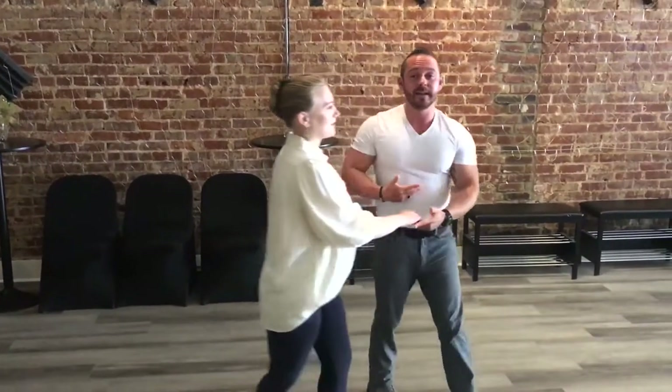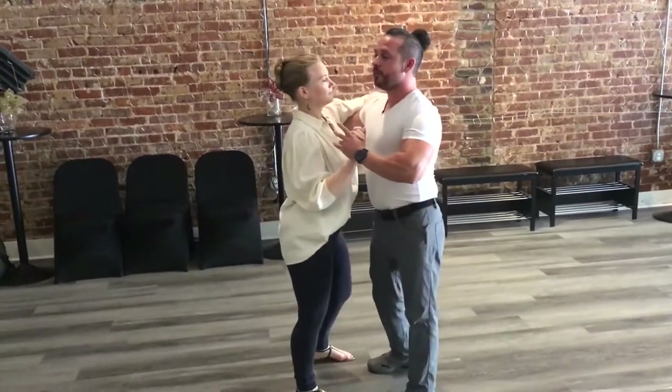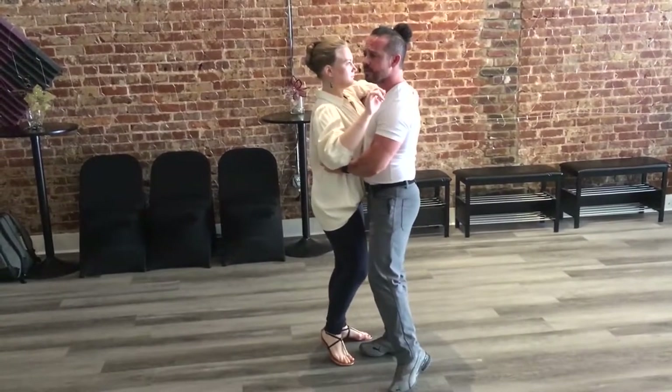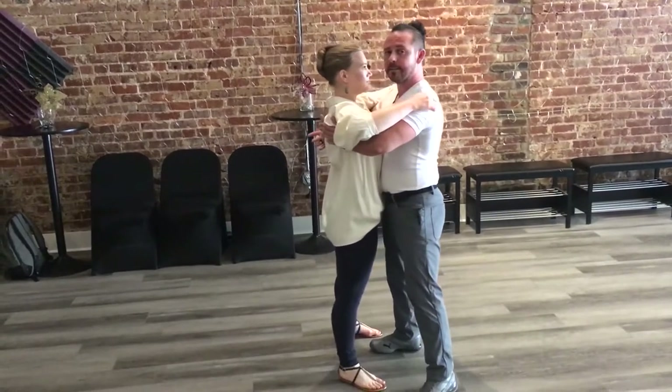I'm going to use bachata for an example. So we're in a bachata basic and we've got a 1, 2, 3, 5, 6, 7. I'm going to wait until the lady's right foot is free and instead of just taking her into a normal step size, she's going to feel me and see that step size a little bit.